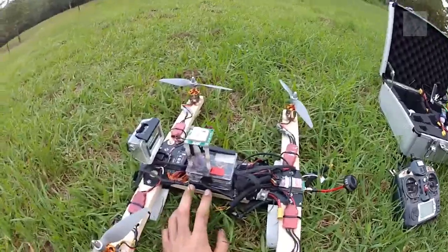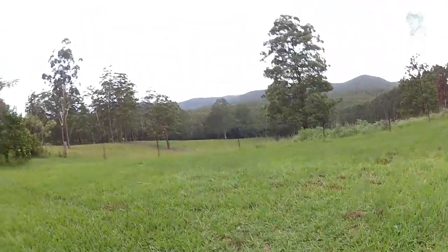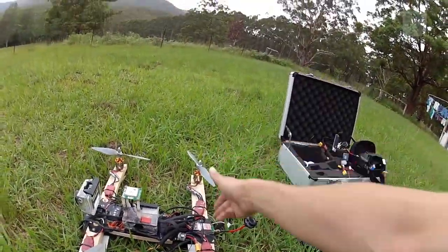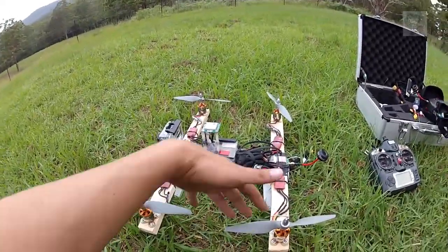The frame is a Hobby King H4 frame. You may remember me crashing on the mountain over that direction — I had some damage on the frame, so I cut it off here. And since then I've been using it for this sort of setup.